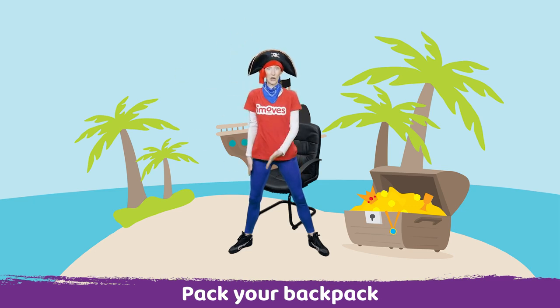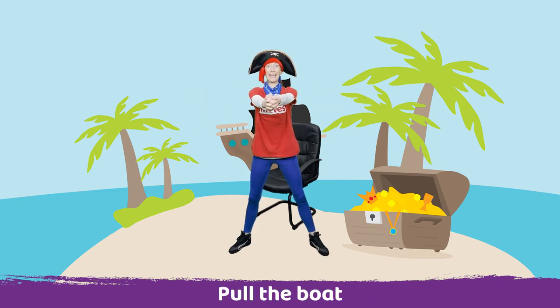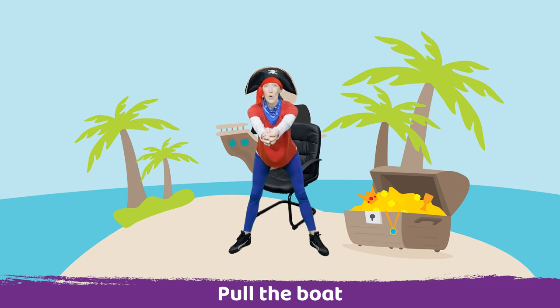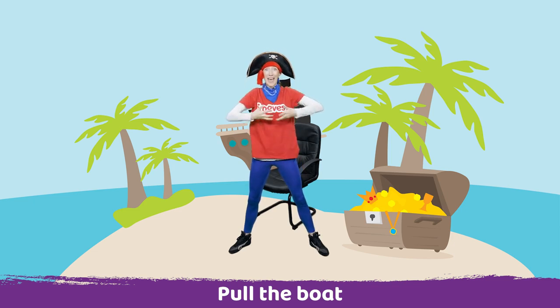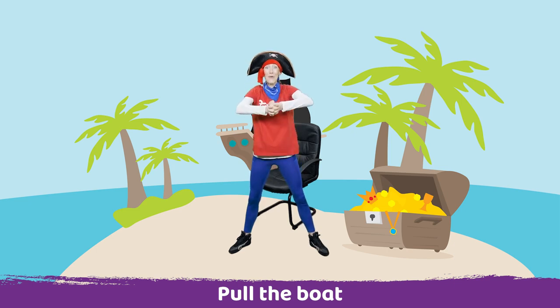Well done, and now take your other arm up and we're going to pop our treasure map in. Well done, now we're ready to go. All we need is our boat. So take your hands out in front of you and clasp your fingers and we're going to reach forward and pull the rope of our boat, and again reach forward and pull the rope.